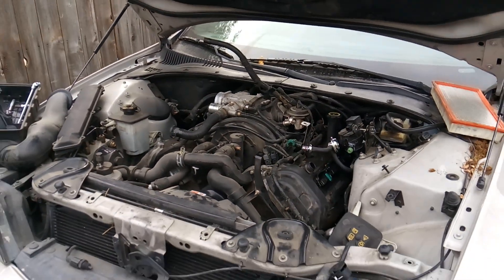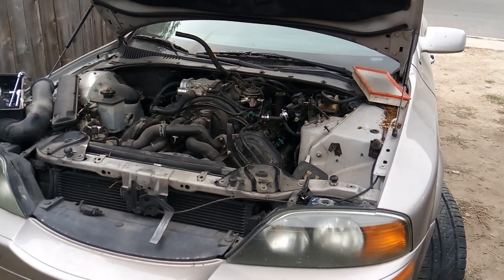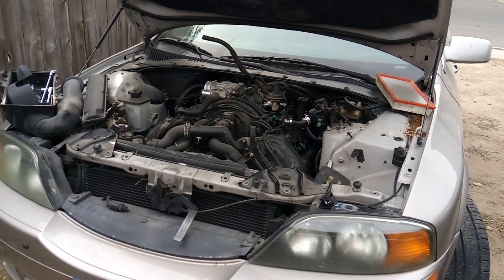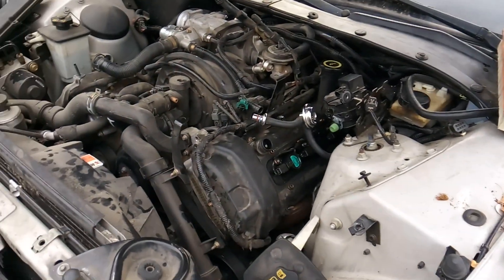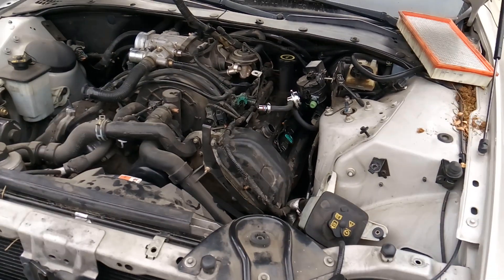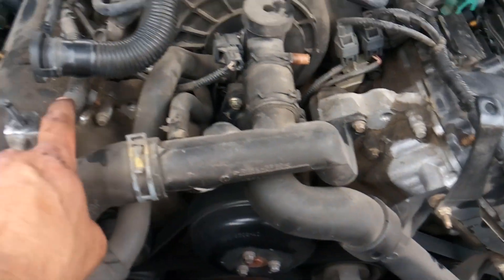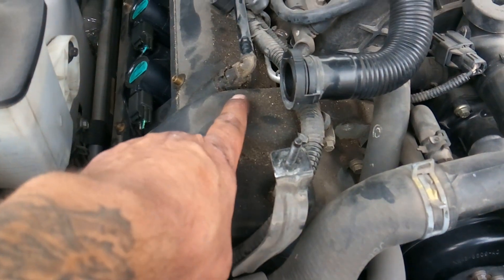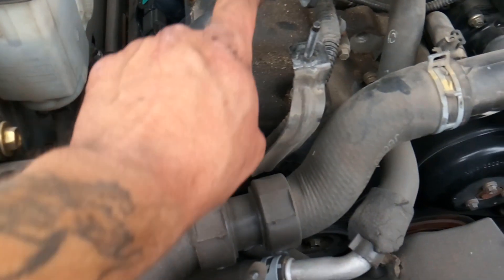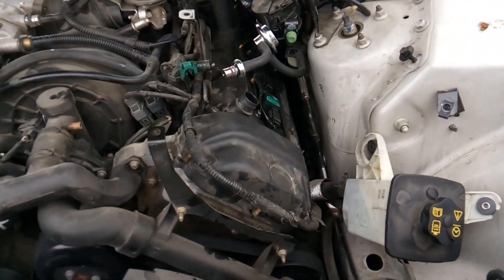I'm in the process of removing this valve cover so I can take a peek. In the meantime I'm going over everything that could possibly cause this engine to run funny. By the way, there are no check engine lights, no freeze frame data, no indication from the computer that there's ever been a problem — but it does run a little funky and it does knock. One thing I've noticed is these valve covers are leaking. This discoloration is due to a seep, and the seep will eventually turn into a full leak.